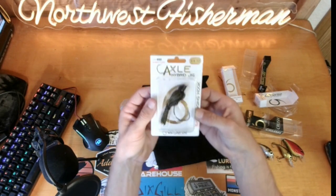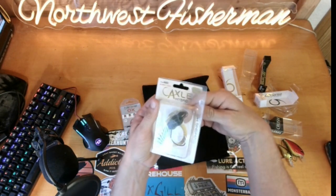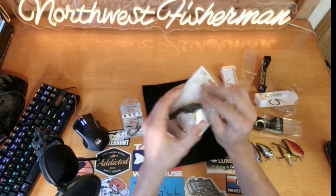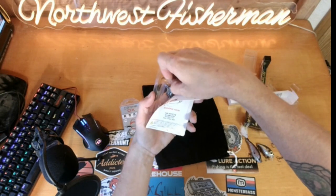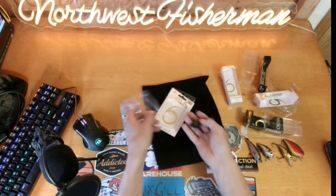Next we've got an Axle Hybrid Jig — 5/0, 3/8 of an ounce. The color is Green Pumpkin Black, and this is our exclusive Six Sack color for this month.